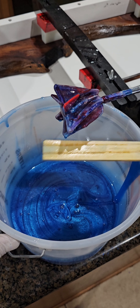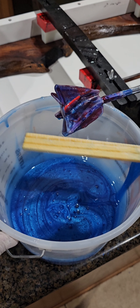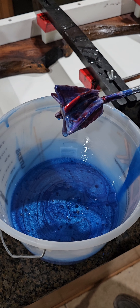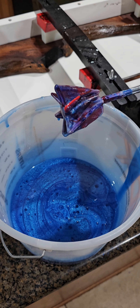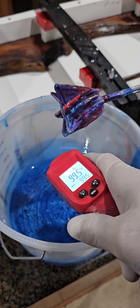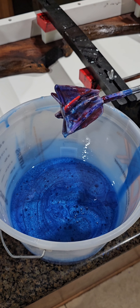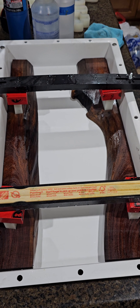Alright, well there we have it — that is the color we're going with, well mixed up. I bet we're at the temperature — 99.5 — it is time to pour. Alright, are you ready? Time to pour this beautiful blue mixture of epoxy.